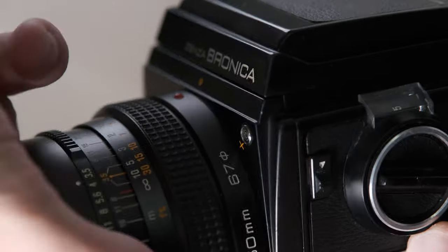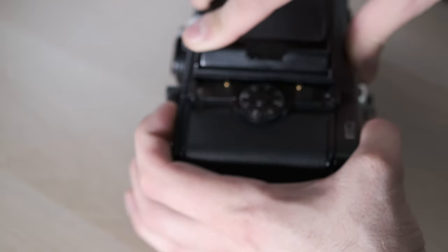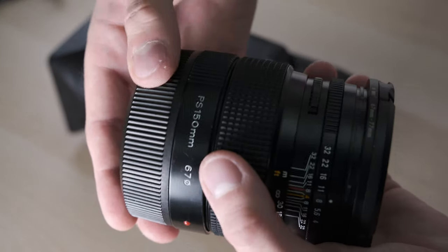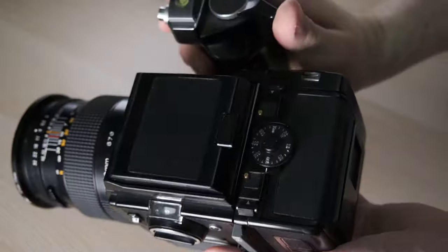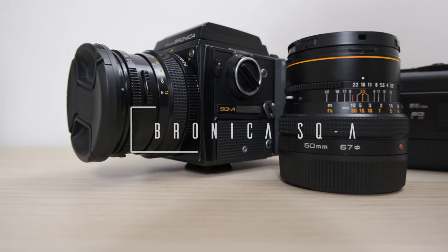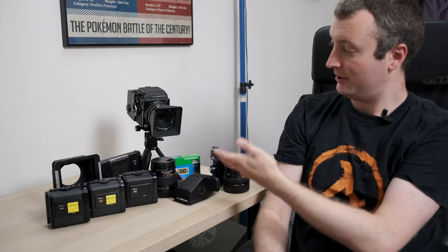Let's get started. After three years, multiple trips and nearly 80 rolls of film shot, is the Bronica SQA worth it?